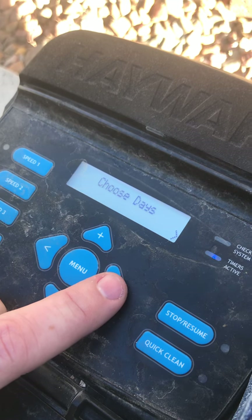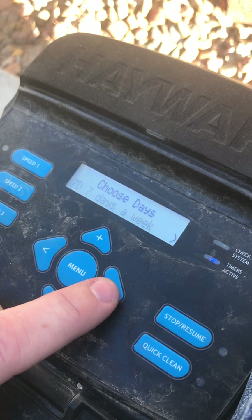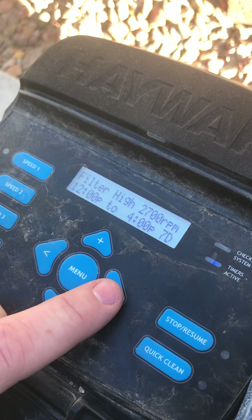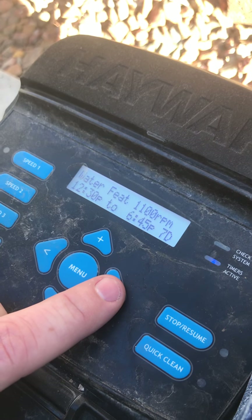It's gonna ask you for seven days a week. That would almost always be the case — I would say almost 100% of the time. From here then you could go to the next timer. So I'm done with this timer.